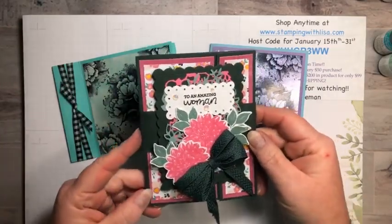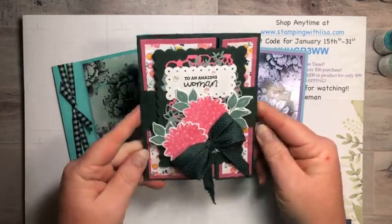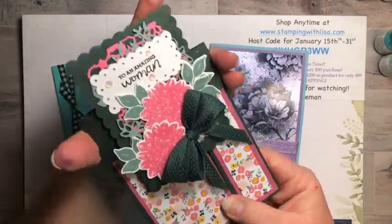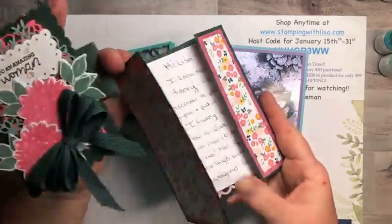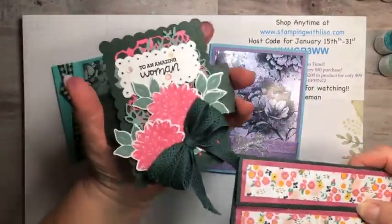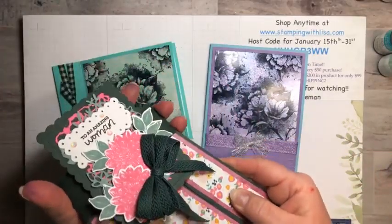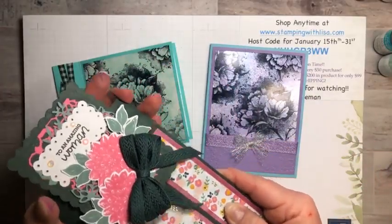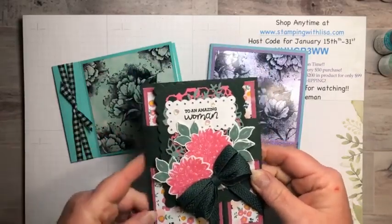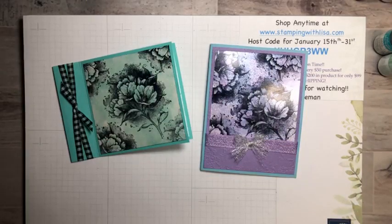I wanted to show you this card that I got in the mail the other day. This is from Debbie Spicer, who was one of my viewers, and I thought this was absolutely the most gorgeous card ever. It's got this belly band on it — you slide it off and then it opens and you have the inside. It's just absolutely beautiful. Look at that gorgeous bow. I think she's been watching my directions.